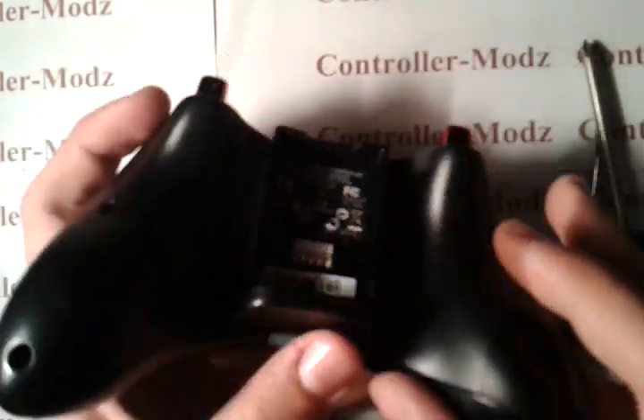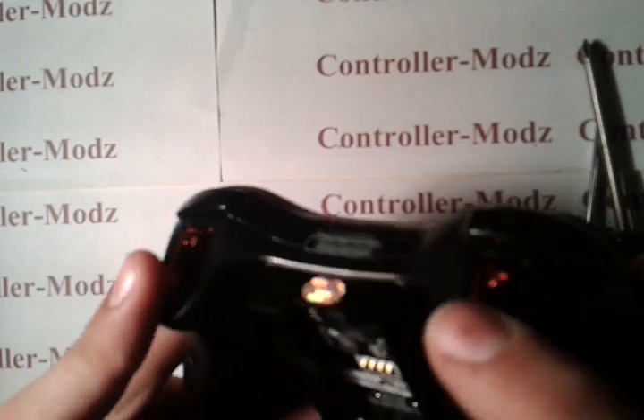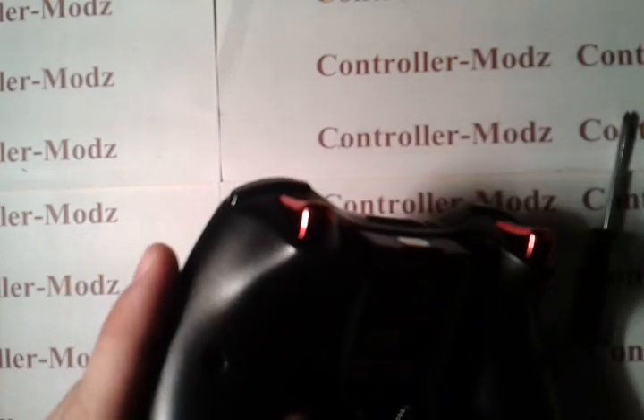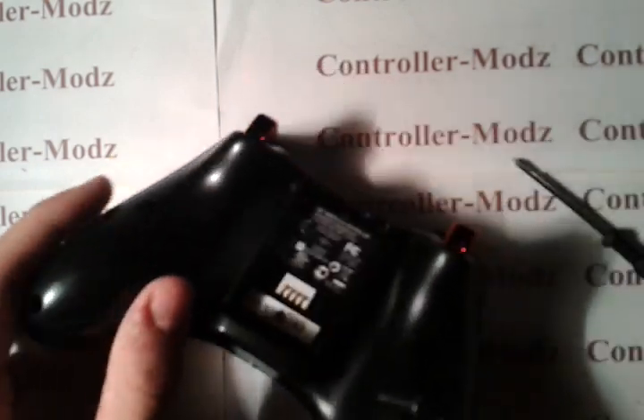So what we want to do is take your battery pack off the back — as you can see, I like my chrome triggers there. You want to take your Torx 8 and take off all of the screws on the back. I'll show you where they are after I take off this one.